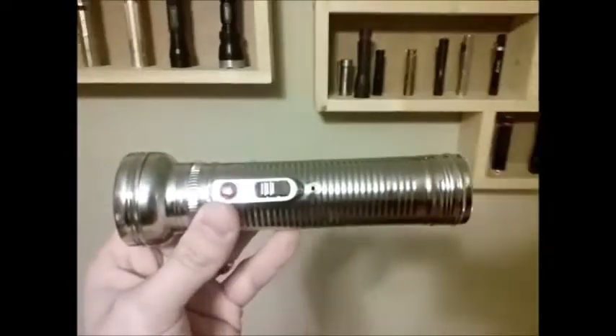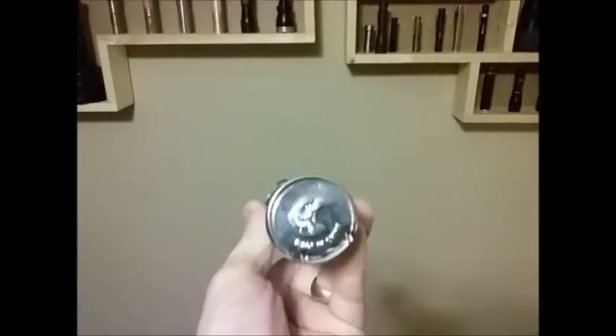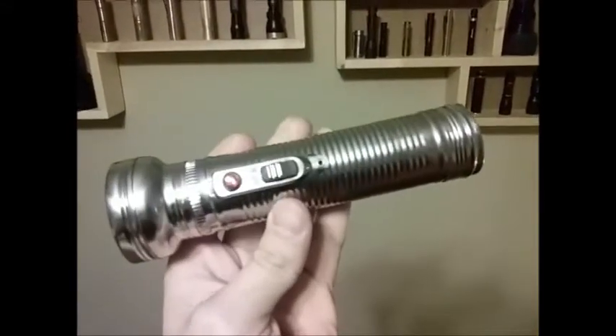This is pretty much an exact copy of the Rayovac anniversary light that came out last year, but you can find it at Dollar Tree for a dollar.